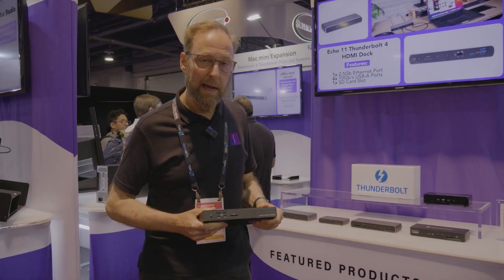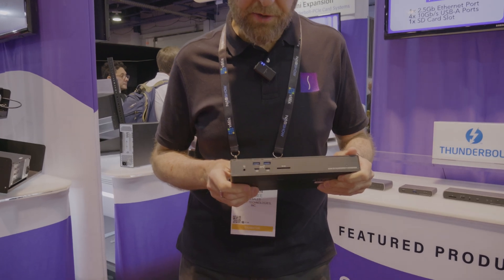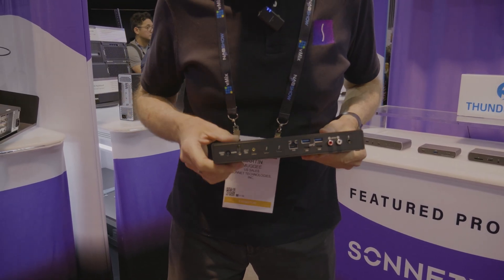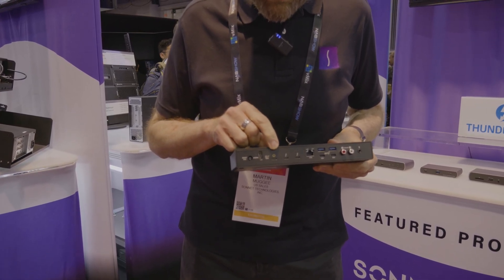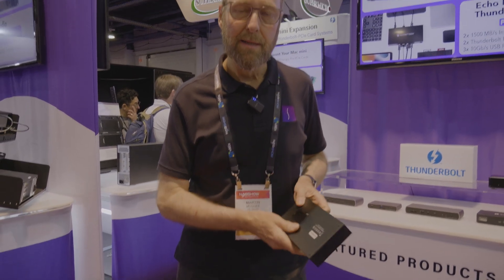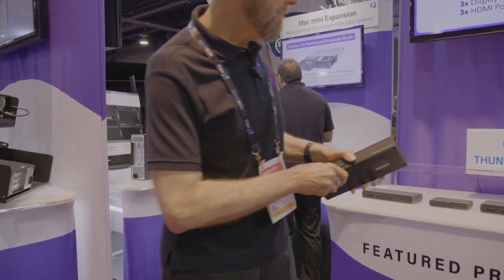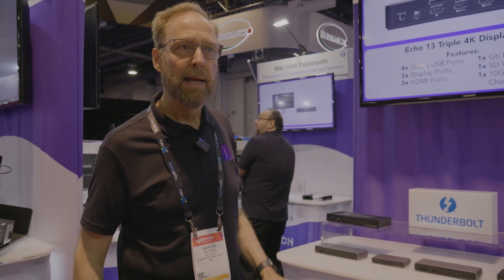Next up, the Echo 20 — our top of the line model. This offers an SD card slot on the front, eight USB ports, two additional USB ports, analog audio output, two downstream Thunderbolt 4 ports, a connection to the computer, an HDMI 2.1 slot, plus a slot inside for an M.2 SSD for storage. All of these docks pass power through to the computer, so you can charge your computer and connect it through one cable.